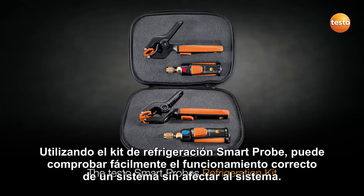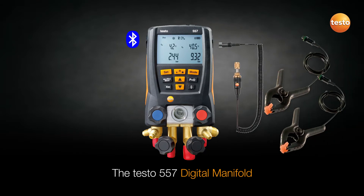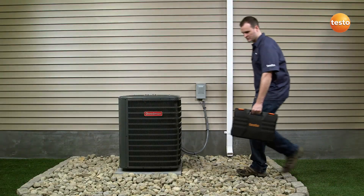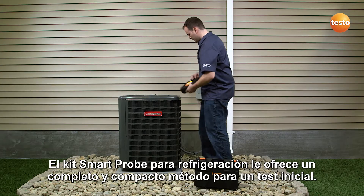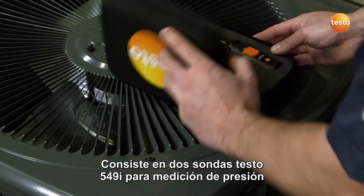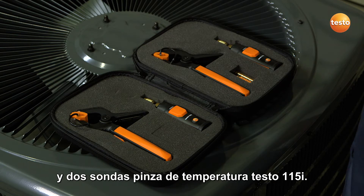Using the Smart Probe's refrigeration kit, you can easily check a system for proper functionality without affecting the system. If it is determined that servicing is required, one of Testo's high-performance digital manifolds can then be utilized for a complete system service. The Smart Probe's refrigeration kit offers a complete and compact method for initial testing. It consists of two 549i pressure measuring probes and two 115i pipe clamp probes.